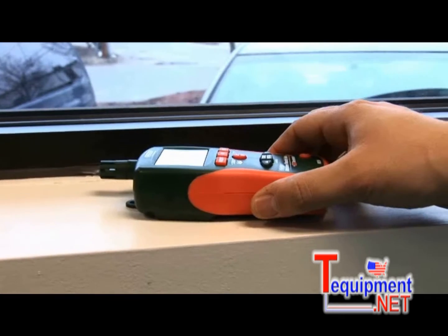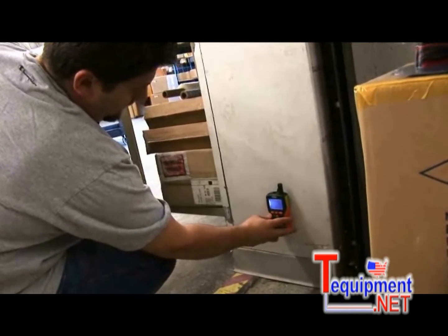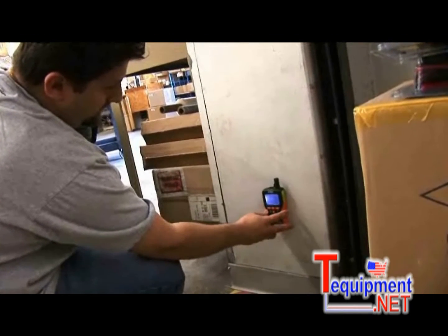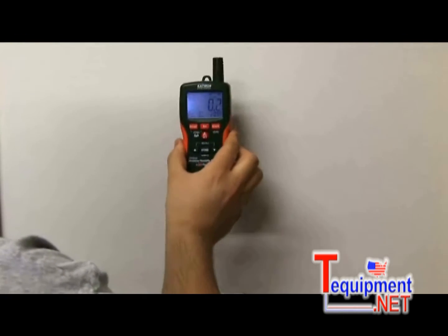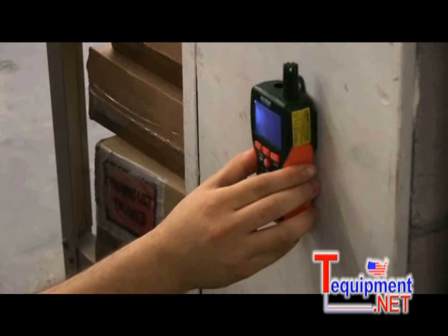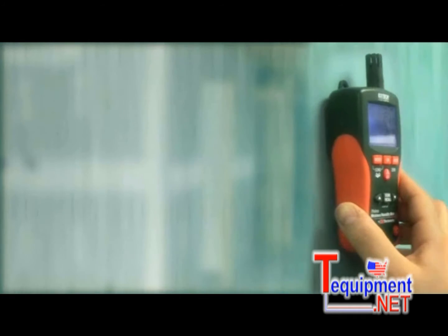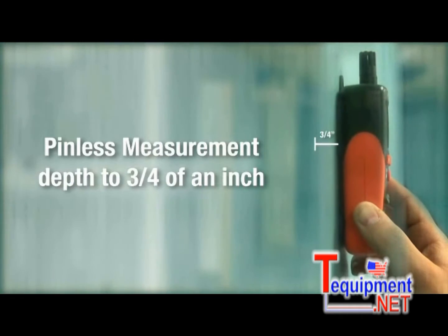The MO290 and MO295 use a non-destructive, pinless design to quickly indicate moisture content in wood and other building materials without damaging the surface. If you need a quick and accurate moisture reading, simply place the meter on the material you'd like to measure. The MO290 and MO295 offer accurate, non-contact measurement of many common building materials to a depth of 3 quarters of an inch.